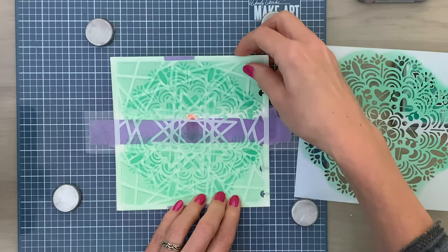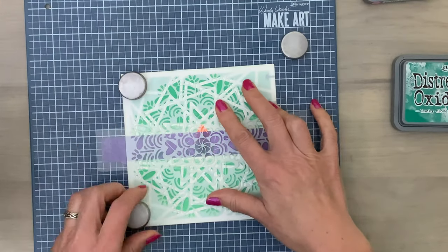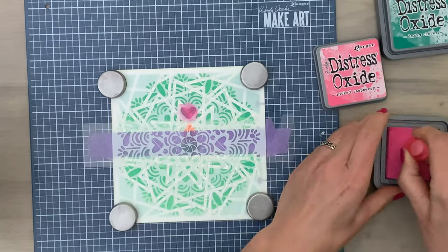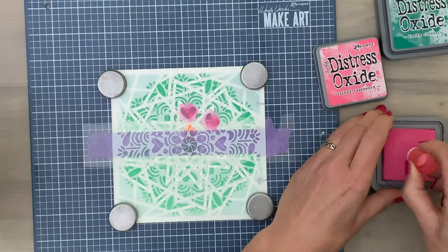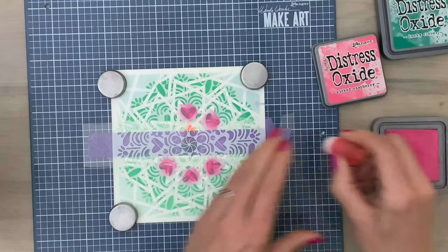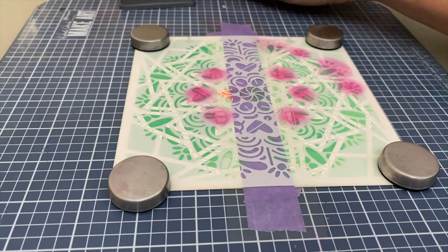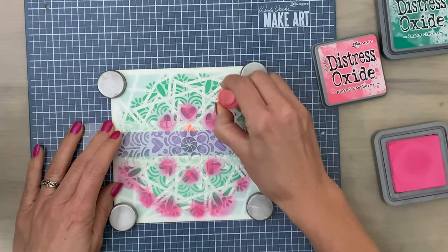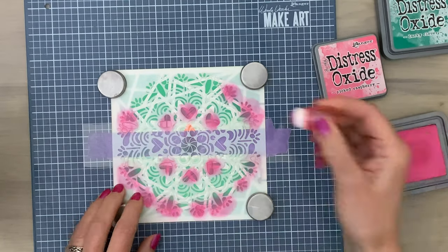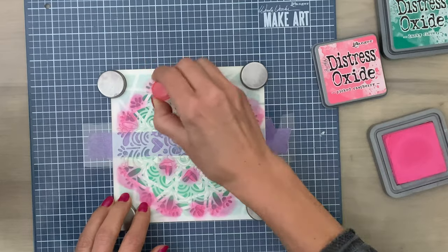I peeled off the tape for the second stencil so I could take it away. I cleaned the second stencil — make sure to remember what side was up so you can add it back in place easily. Now I come in with a small blender brush; these are double-sided so they're really great to color in smaller parts of the stencil. I just color the hearts that are outside the acetate and some parts on the outside edge as well. This pink color will certainly pop from the page, and because it's distress oxide ink it's opaque so you can layer colors on top of each other. These blender brushes make ink blending even more accessible, especially if you're not a great ink blender — they'll help improve your skills and make you look like an ink blending pro.